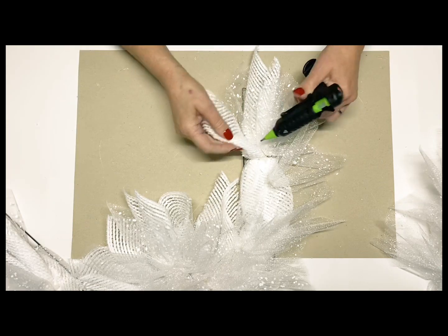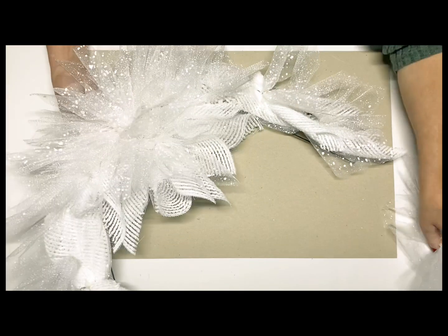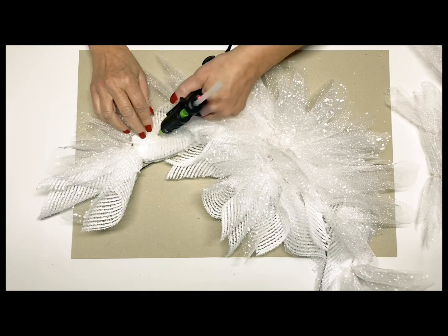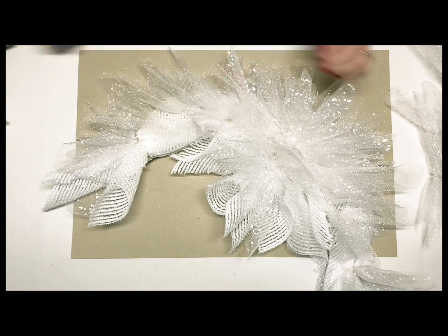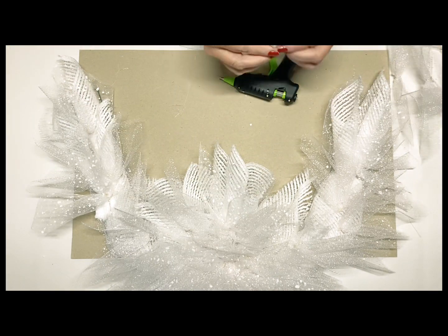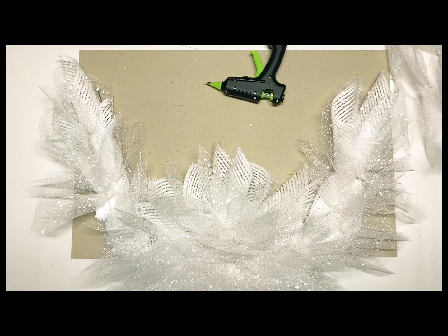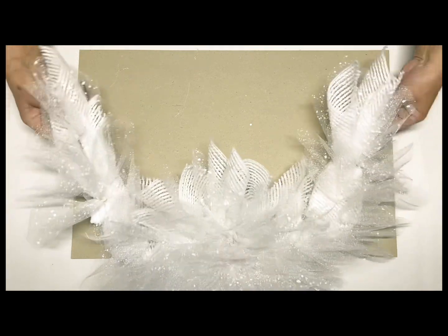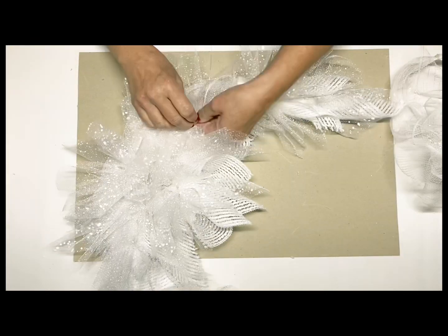Once I got all those glued onto the top, we're going to start gluing some of these. You've got to feather them out, and you want to do that on both sides. You can see already how this is coming together and it looks like it's starting to shape what angel wings would actually look like. You want to just raise up each little piece of the mesh that you glued down before and then just pop one underneath. Then you'll go back and maybe fill in a few little places on the top if it's still showing through. You can just keep adding as much of these little mesh pieces to make this design look any way you want.